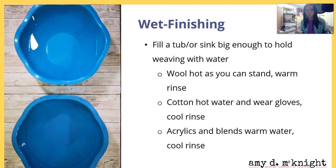Since the piece I'm using isn't huge, I'm using mixing bowls. For wool, use water as hot as you can stand and do a warm rinse. For cotton, use hot water — you may want to wear gloves — and use a cool rinse. For acrylics and acrylic blends, generally use warm water or follow the instructions on the yarn label.